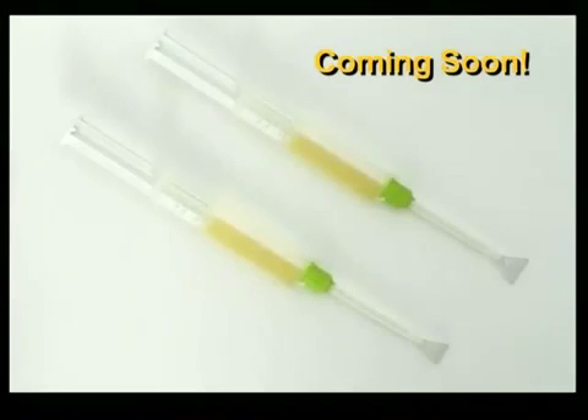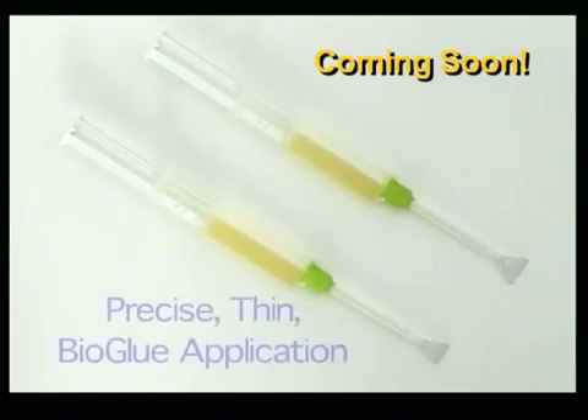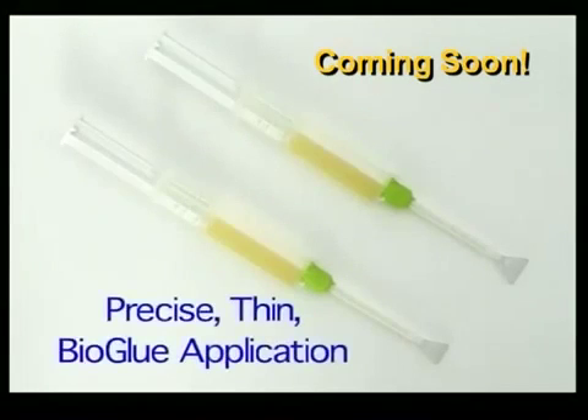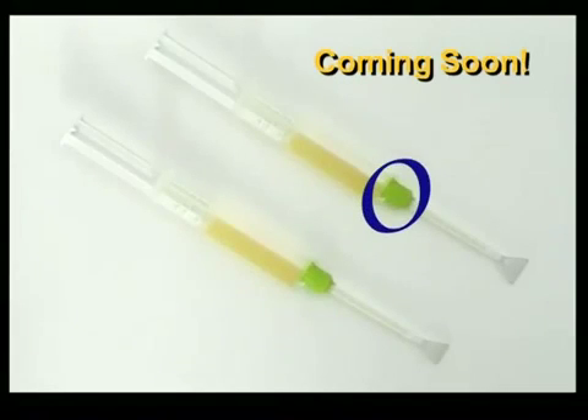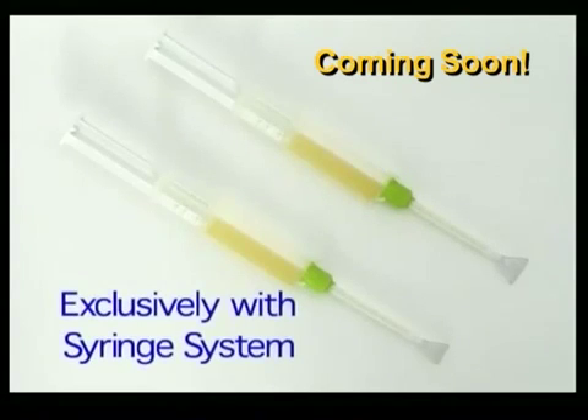In review, the new spreader applicator tip is capable of precise, thin BioGlue applications, is available in 12 and 16 mm widths, has a green colored collar, and can only be used with the BioGlue syringe system.